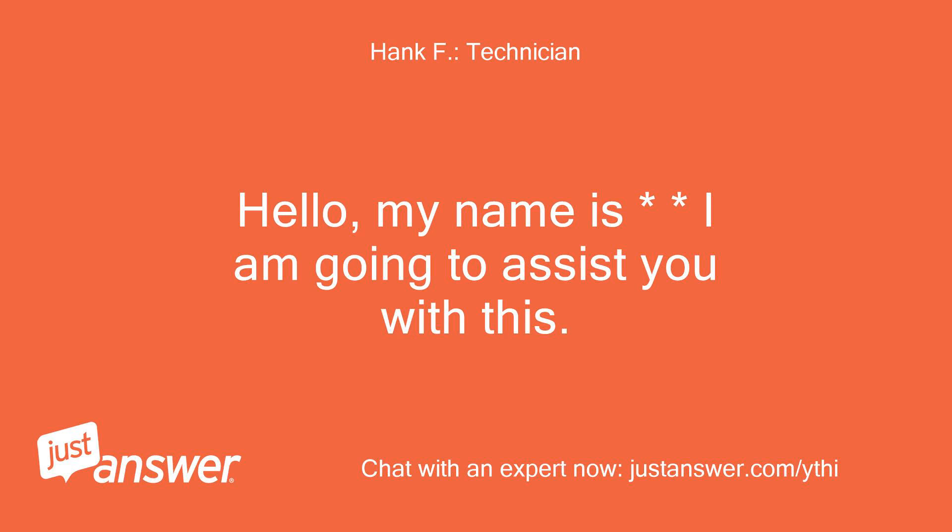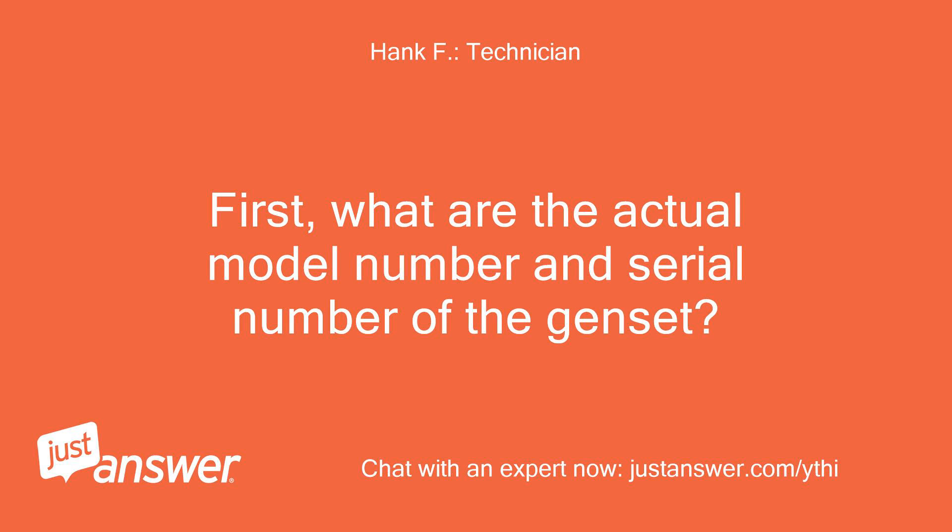Hello, my name is Hank, I am going to assist you with this. First, what are the actual model number and serial number of the genset?